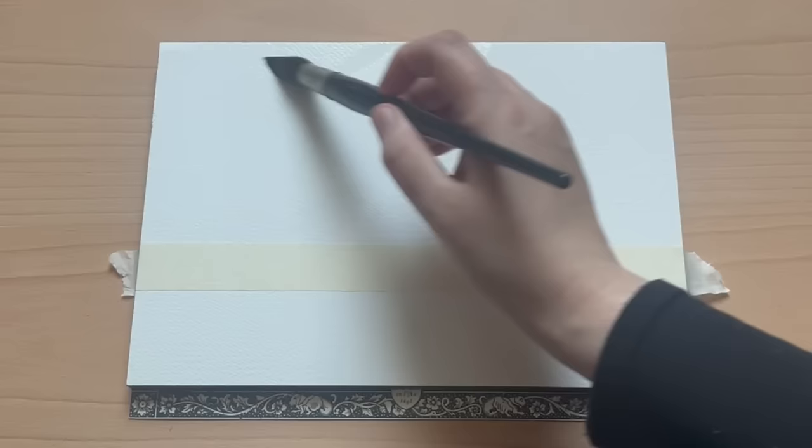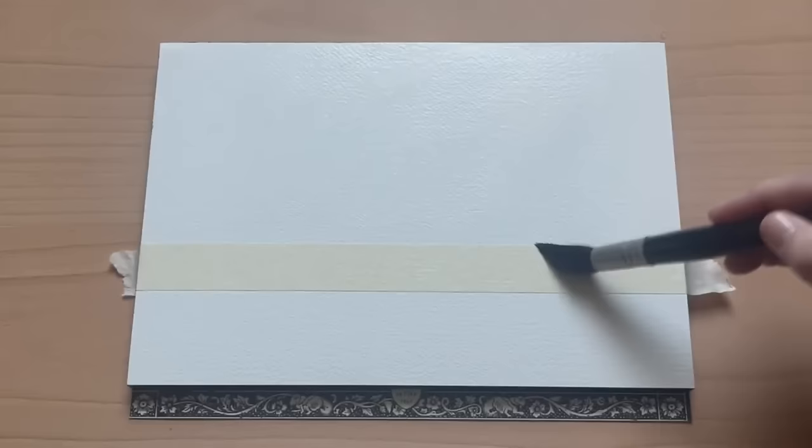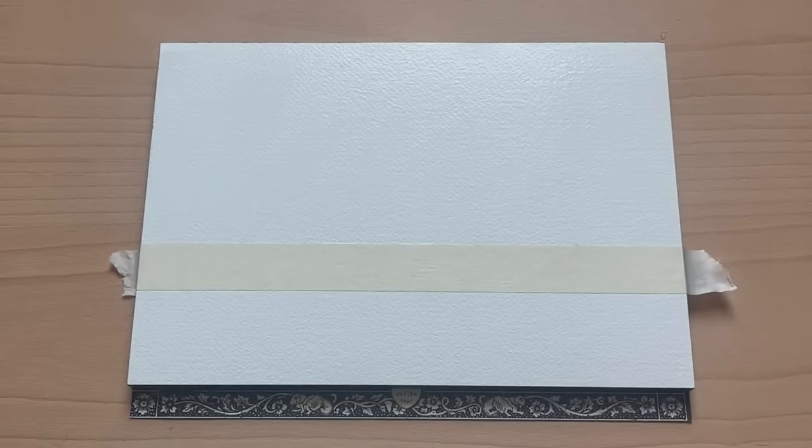So the first step for this painting is putting in that lovely grey sky. I'm beginning by simply washing the top two thirds of the paper with clean water using my large mop brush. You want to get that paper really nice and saturated, and then wait a minute or two to let the water sink in before you begin to paint.